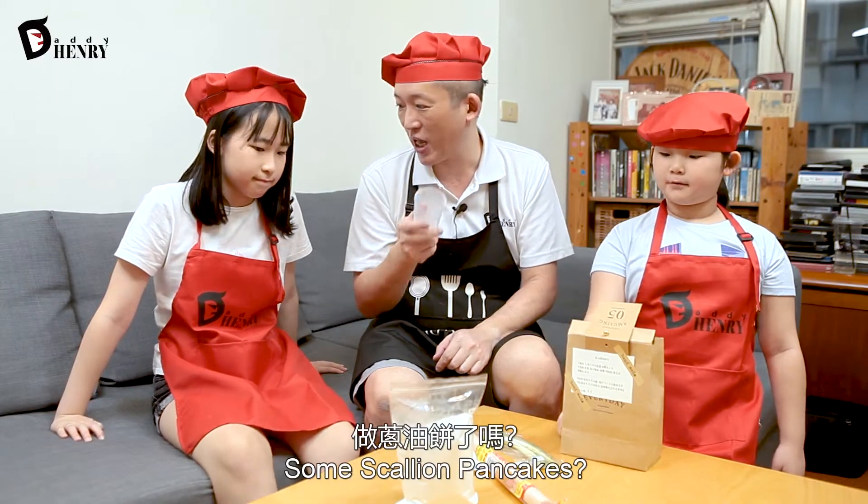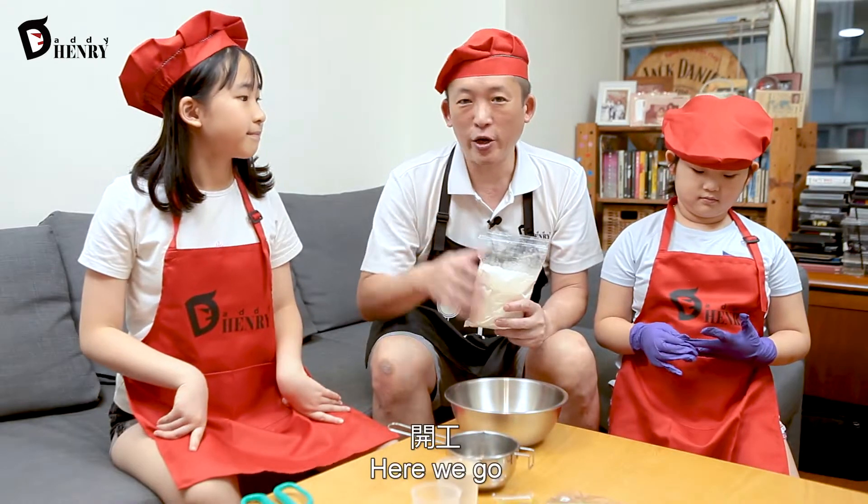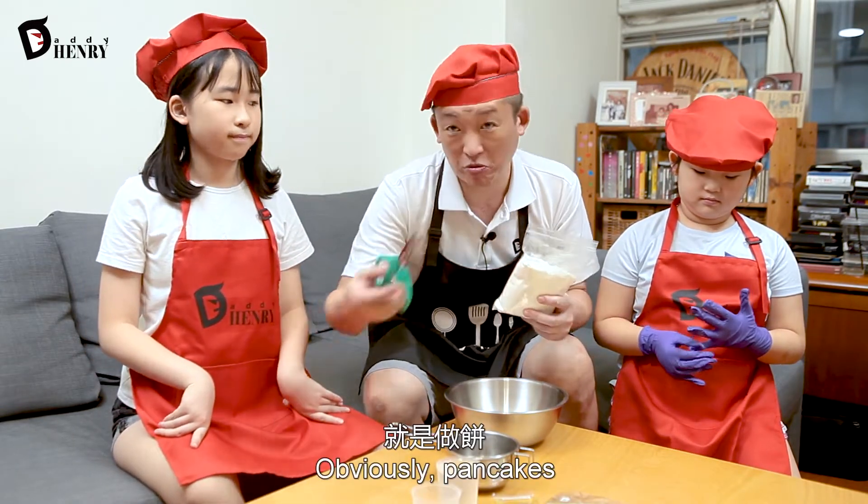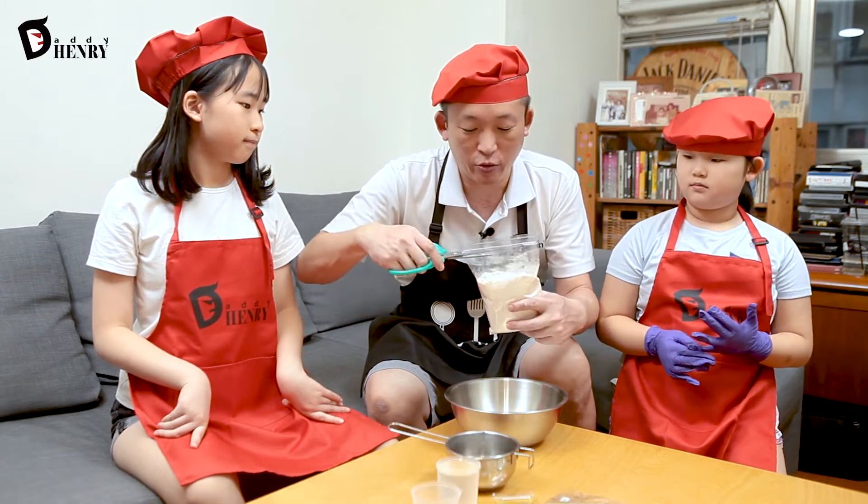Are we ready to make some scallion pancakes? Let's go! Here we go with the very first step of making our scallion pancakes. Obviously, a pancake starts with the flour.